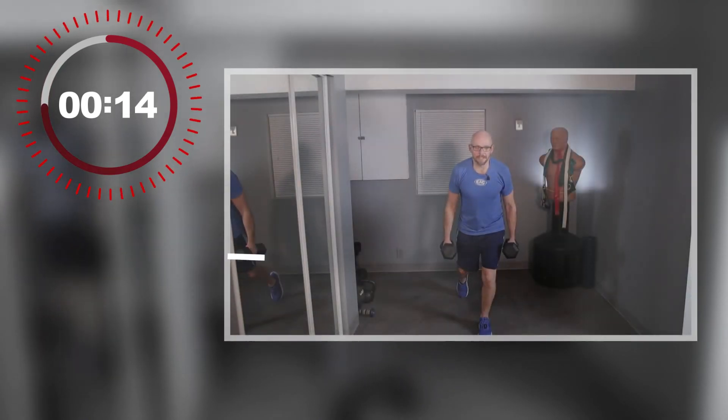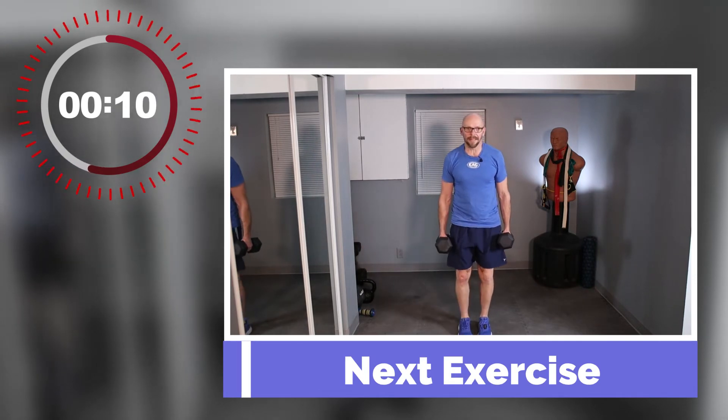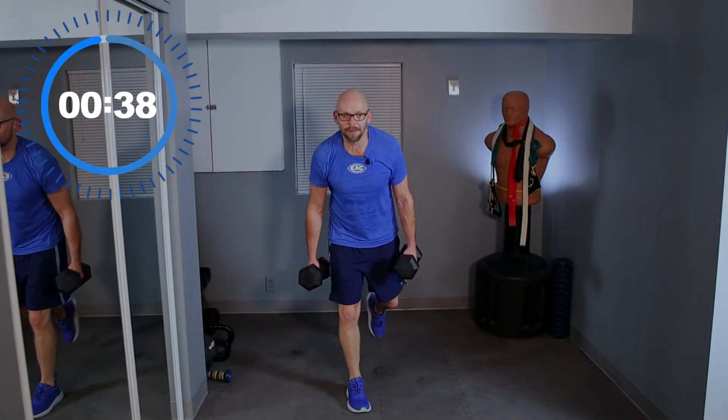Drop the weight. We're going to back curl and lunge. Get down as low as you can — one knee at 90 degrees, hopefully the other one on the ground if you're feeling good and warmed up. 3, 2, 1. I don't want to grab the weights early — I don't want to do the extra work, I'm tired.